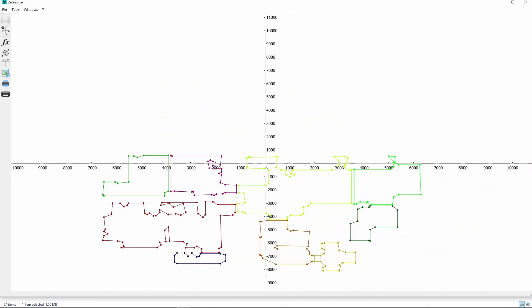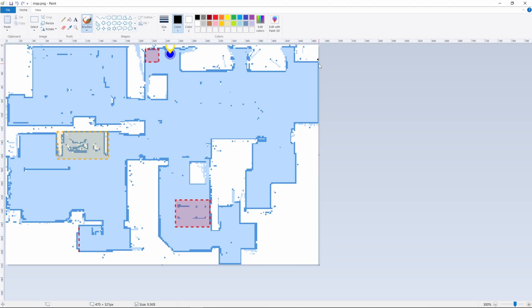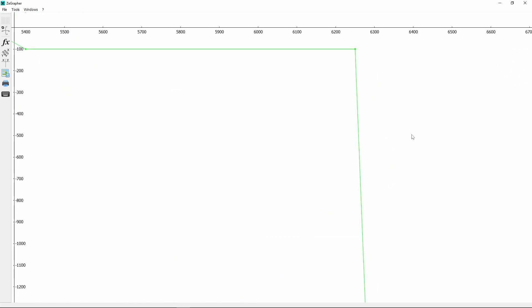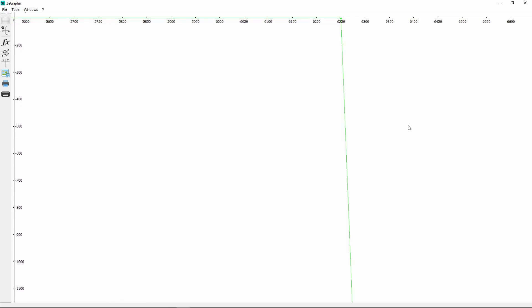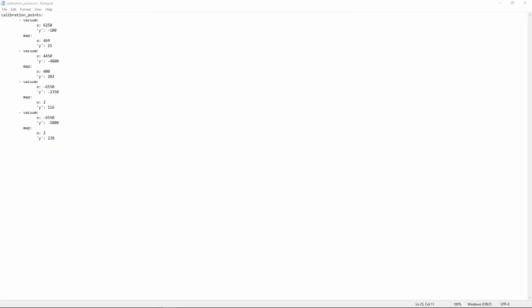We need to select four points to be used as calibration points. Select a point that we can easily match on the plotted coordinates and on the map image. Note down the point coordinates from the map image — the point we have selected is 469,25. On ZGrapher, zoom in to the plotted data to locate the exact coordinates for the selected point and note them down. The point coordinates are 6250,100. Repeat the steps for three more points and note down the coordinates for both the plotted data and the map image. We are using four calibration points as shown on the screen. The heading 'vacuum' is from the plotted coordinates and the heading 'map' is the corresponding point from the map image.